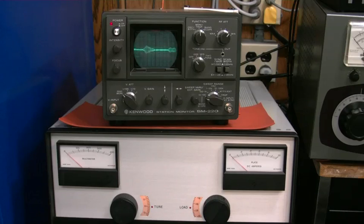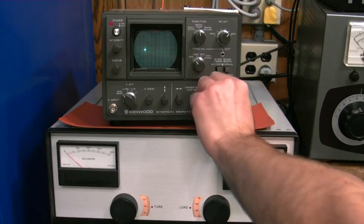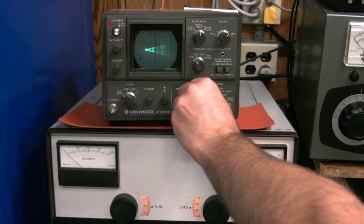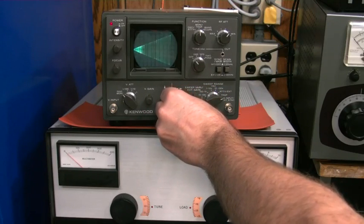Next we're going to show you how to tune up your amplifier with the trapezoidal waveform. Here we'll set up the trapezoidal function.